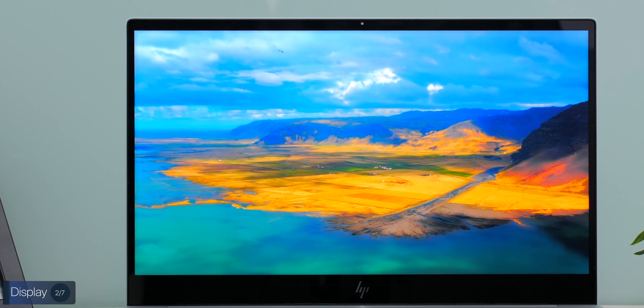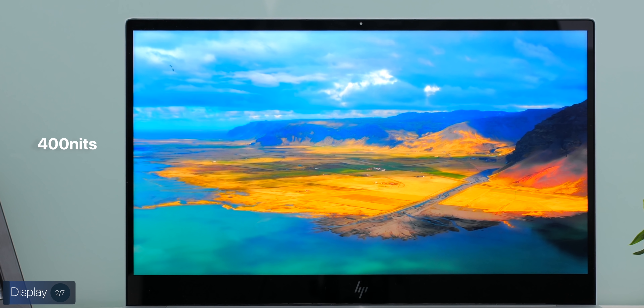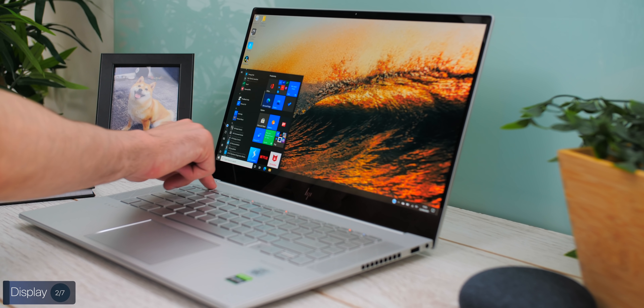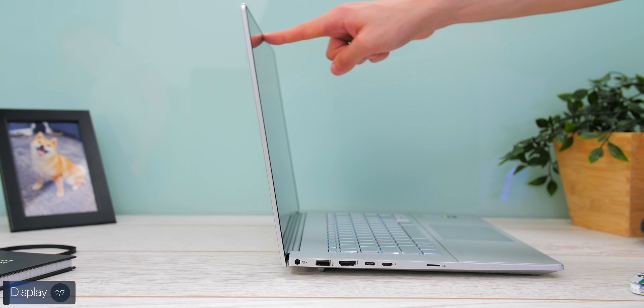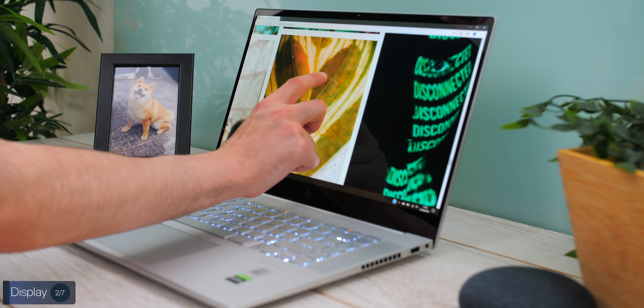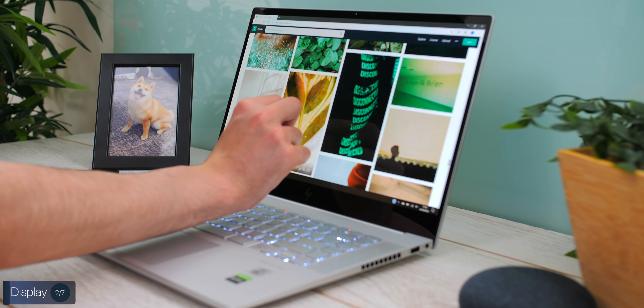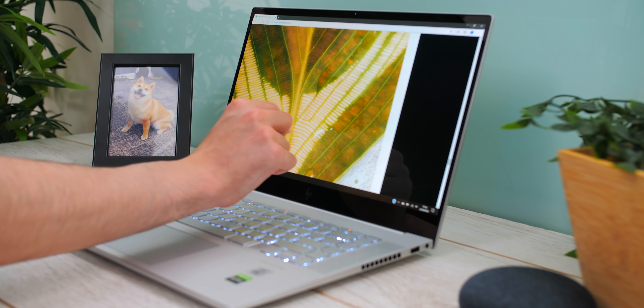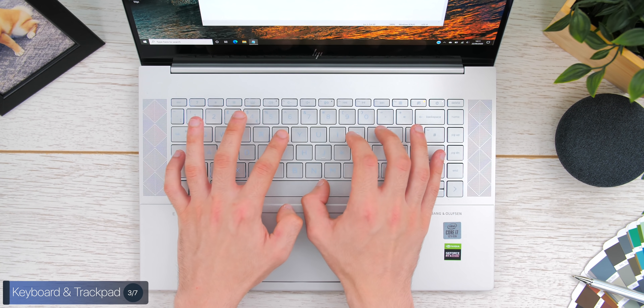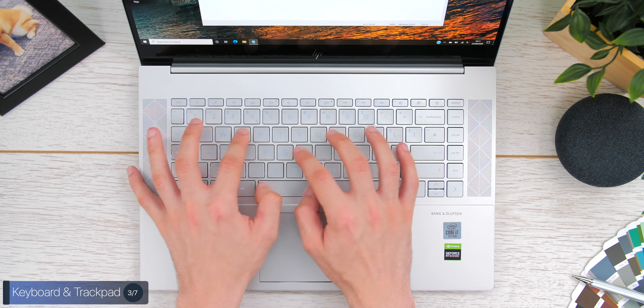The display goes up to 400 nits of brightness and supports HDR. It's also a touch display, so even though the panel doesn't go fully flat for use as a drawing tablet, you can interact with on-screen elements by touching the panel. Moving on to the keyboard and trackpad, the keyboard feels better than expected — it has a rubbery but clicky feel, soft to the touch but with a satisfying click when you type. The keyboard is backlit, though there's no RGB since this isn't a dedicated gaming laptop.